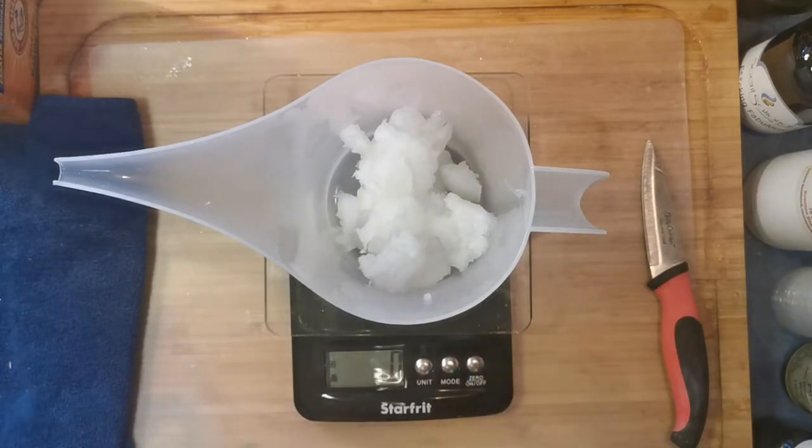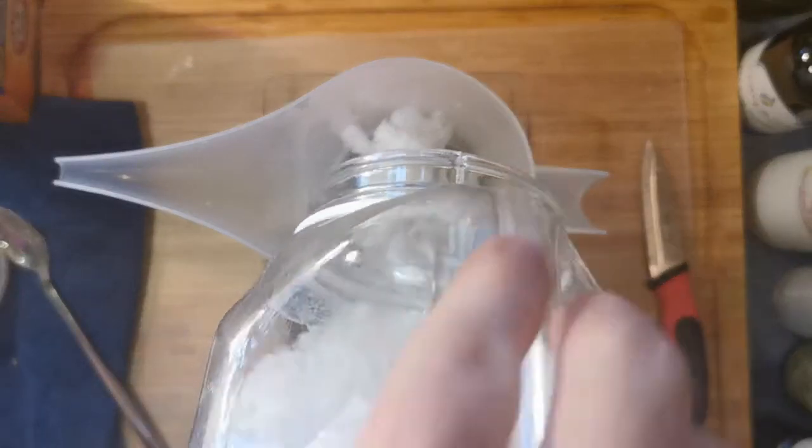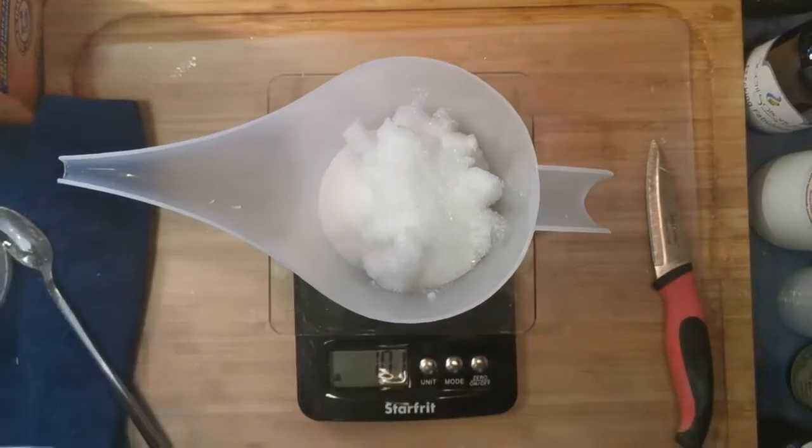This is also a bath salt, so we're going to add some Epsom salts to this. We're going to add approximately a hundred grams of Epsom and a hundred grams of bicarb. One hundred grams — woohoo.